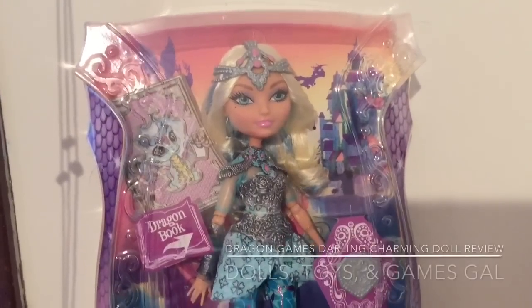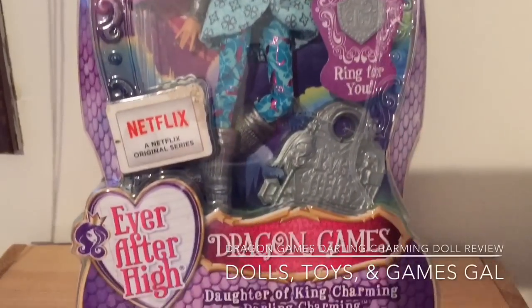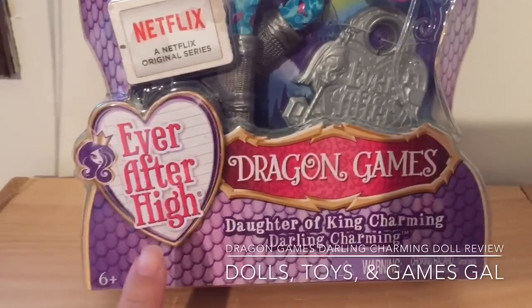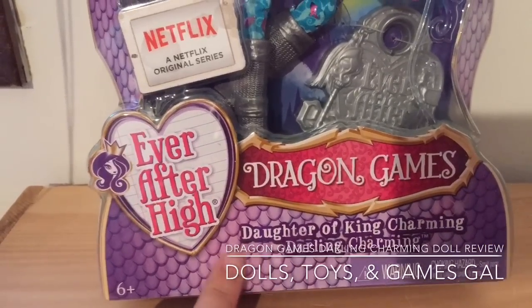Hi everyone! Welcome to our review of the new Dragon Games Darling Charming doll. Now, if it were my choice, we would have unboxed and reviewed Darling Charming first, because that's my favorite character.